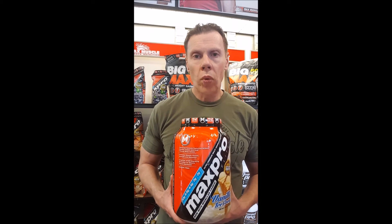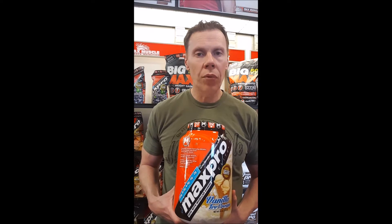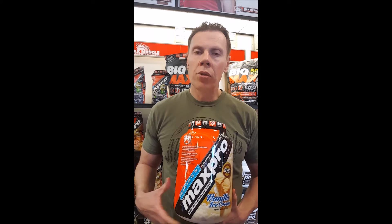Next time you're shopping and looking at labels and price, it really shouldn't be cost per serving or cost per container — it should be cost per gram of protein. This product has 52 scoops at 30 grams of protein each, which is 1,560 grams total. You take the cost, divide it by 1,560, and that gives you cost per gram of protein.